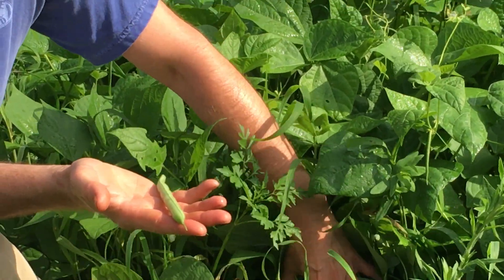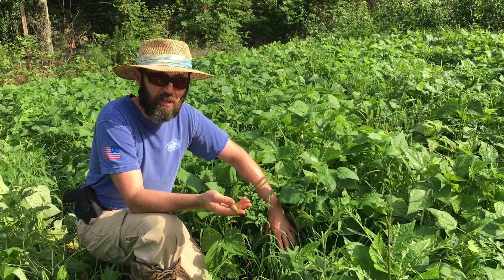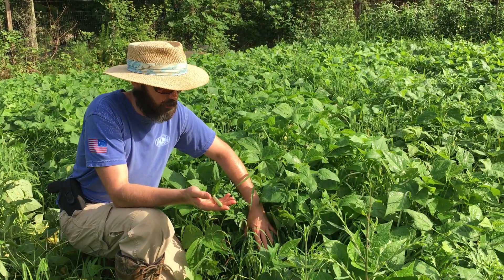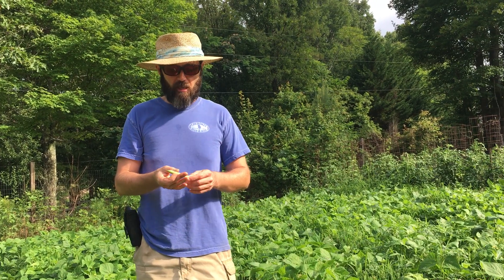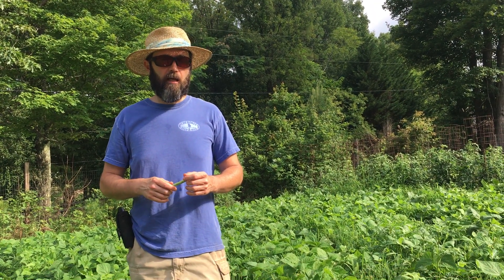Everybody loves the first picking of green beans because they're so fresh and tender. This is our first picking over everything, and we'll be canning these. We're going to talk about that and how we pressure can it and all that.